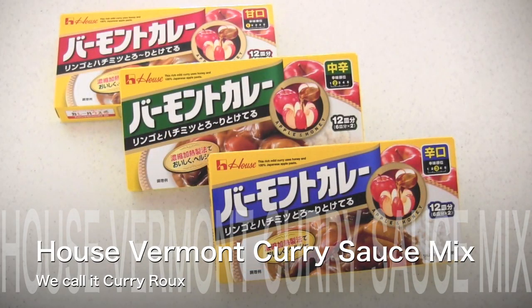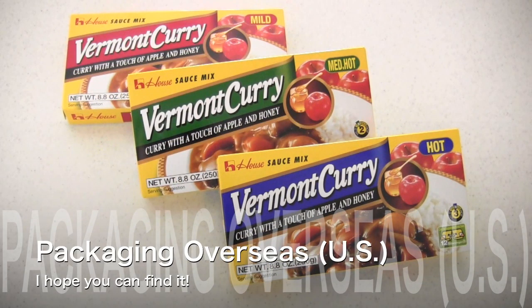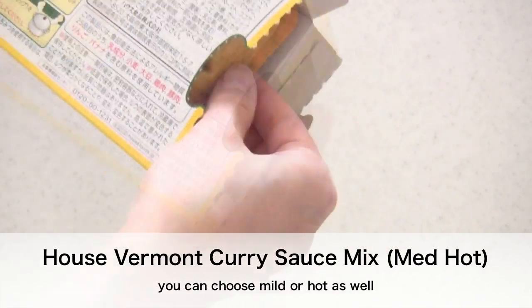This is House Vermont curry sauce mix and we call it kareeru. It's available in three spice levels. The packaging overseas is almost the same, so I hope you can find it. My favorite is medium hot, so I'm going to use medium hot today.